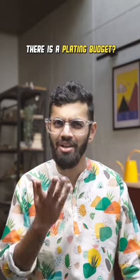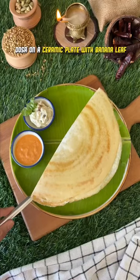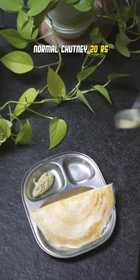Aesthetics, for the gram. What's your plating budget? It's a budget. Dosa on a steel plate — 20 rupees. It's the best. Dosa on a ceramic plate with a banana leaf — 200 rupees. Normal chutney — 20 rupees.